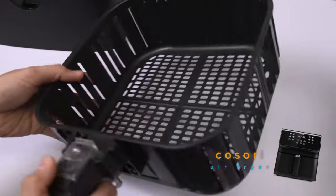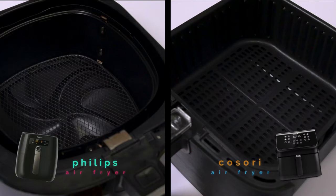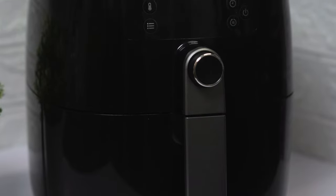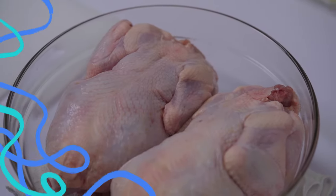Kosori has a basket which represents most regular air fryers, with a flat simple design. I'm really curious whether there will be any big differences between the two types of basket in cooking. Stay tuned to see the outcome, and I'll also be comparing some features between the two air fryers along the way. Let's start by preparing the chicken.